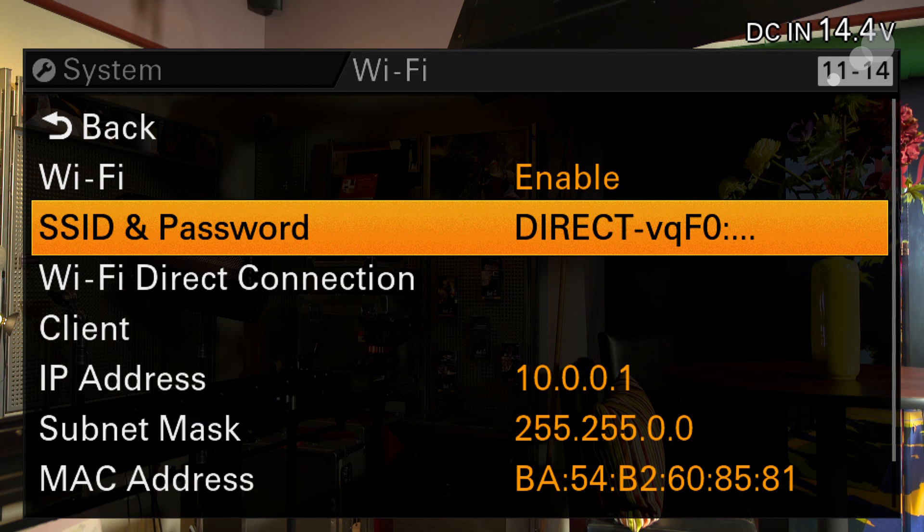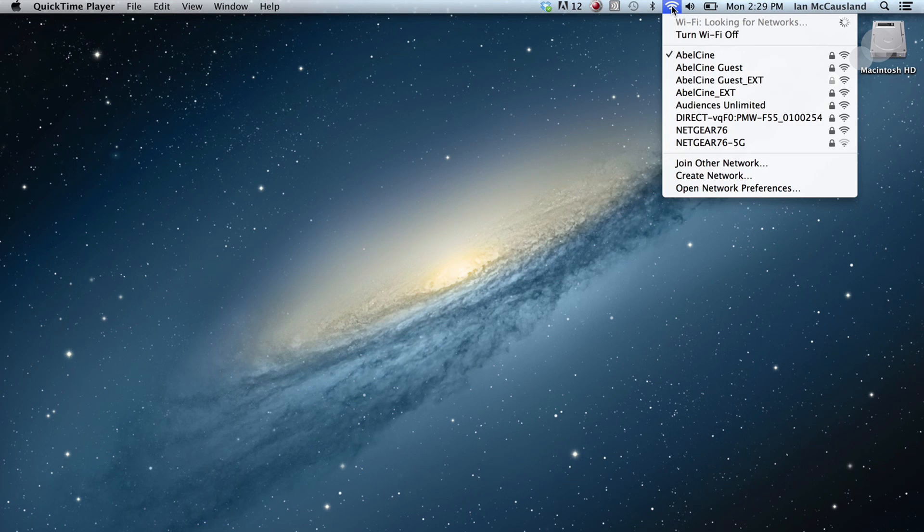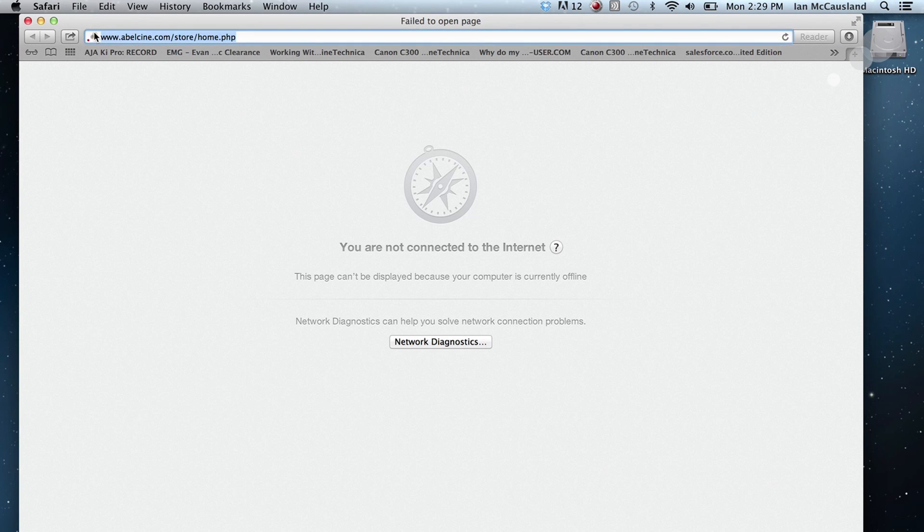The nice thing about this setup is that once this is all done, you don't have to set up any networks on your device itself. You're simply going to choose this network, put in the password that you've created in the previous menu, and then you're ready to go. Step three — we're at my desktop here. I'm going to go in and choose the network for the camera, and there's the direct one right here. It will prompt me that it has connected to the camera. I'm going to call up a Safari browser and type in the IP address of the camera.